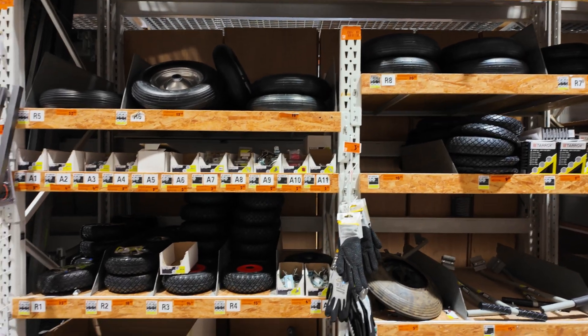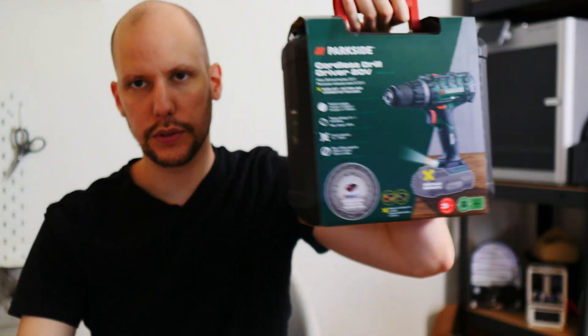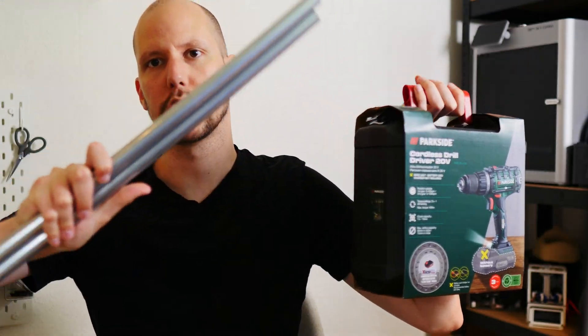I have to be honest - I'm a little bit scared to continue because I have no idea if I'm able to do it. I'm not sure if I can build this mini bike out of the stuff I just bought: clamps, power tool battery, and some rods. I honestly don't know if I can do this.